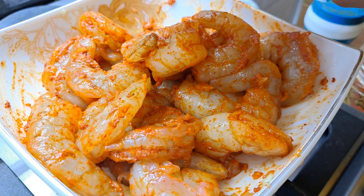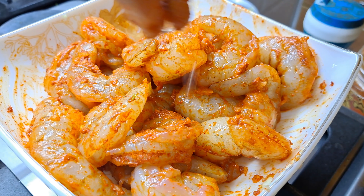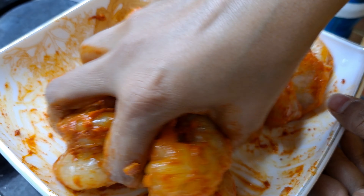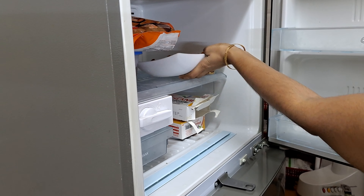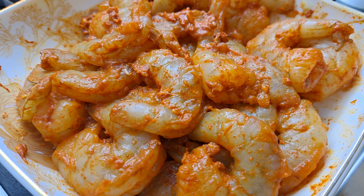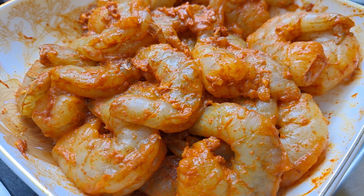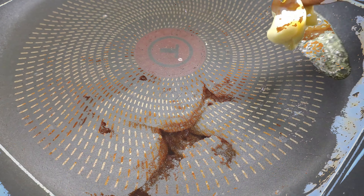I am going to marinate it for 30 minutes. Then we will fry it in the pan. After 30 minutes, we fry it in the pan.